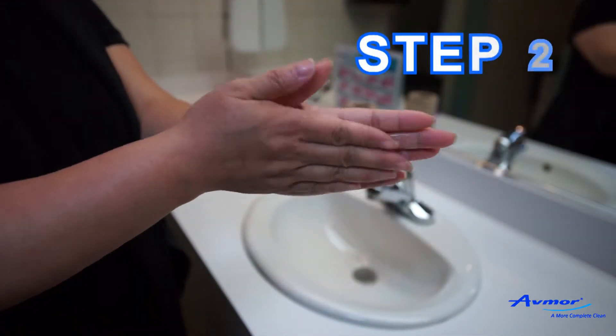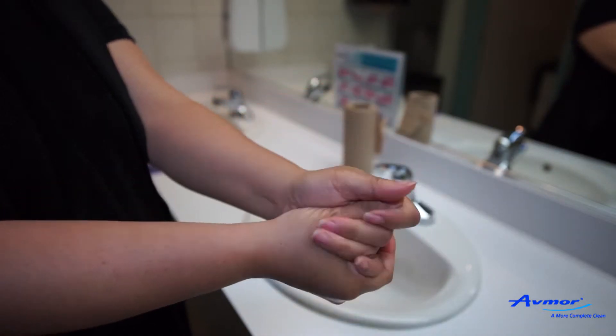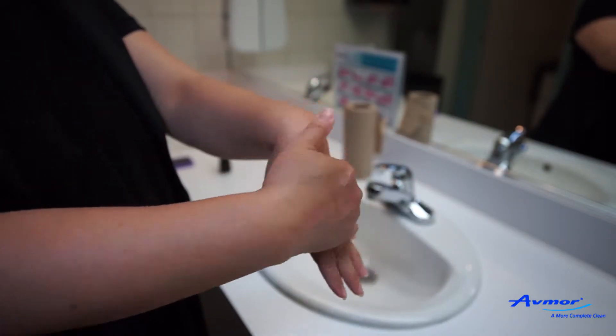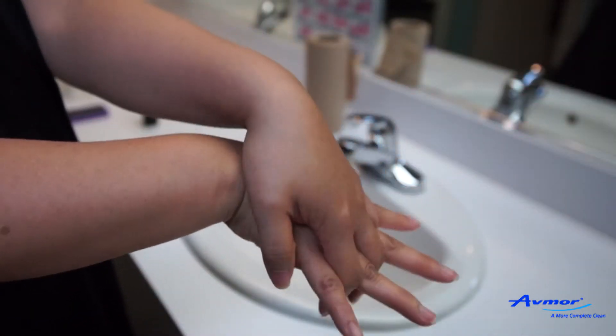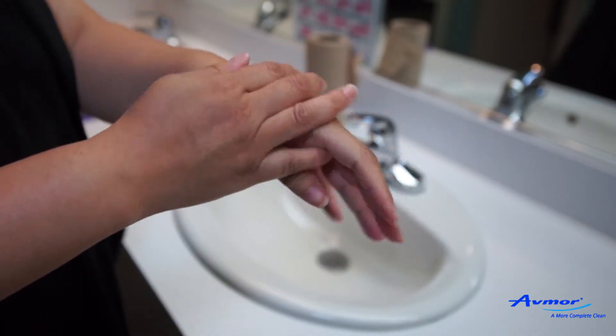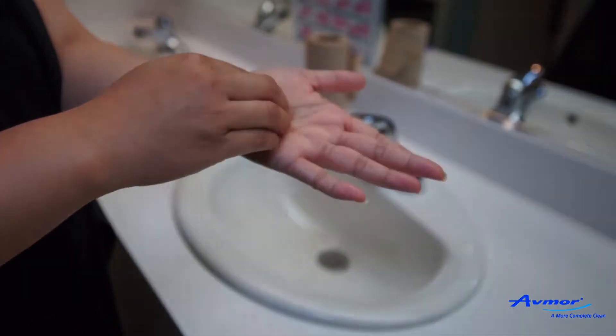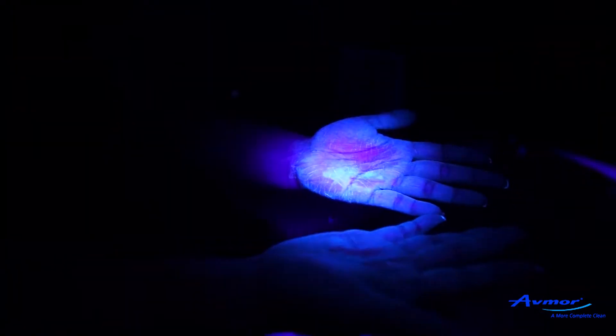Step 2. Ask the trainee to rub their hands — palms against palms, in between the fingers, palms on back of hands — so as to distribute the artificial germs over the whole surface of the skin. Also, ask the trainee to scratch their palms with their nails.